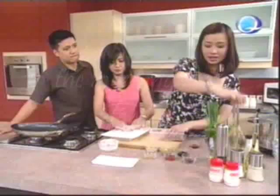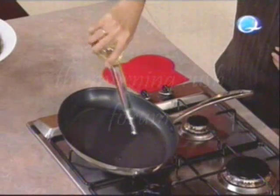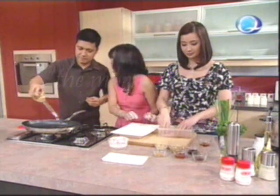Can you add some oil to our pan? It smells so good — very nutty, very aromatic. That's sesame oil for you.